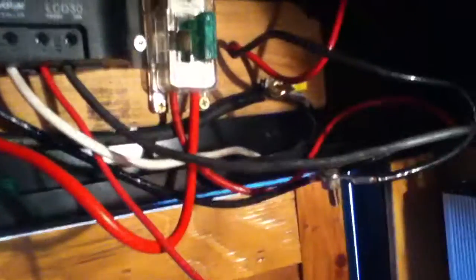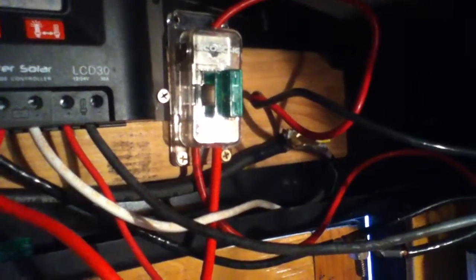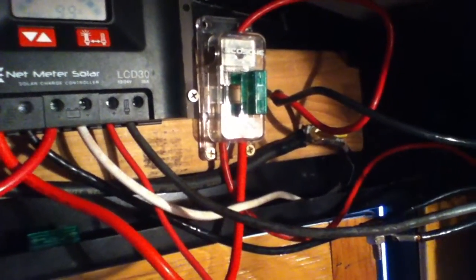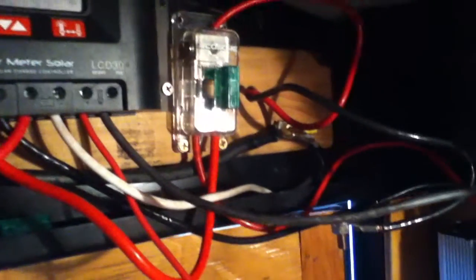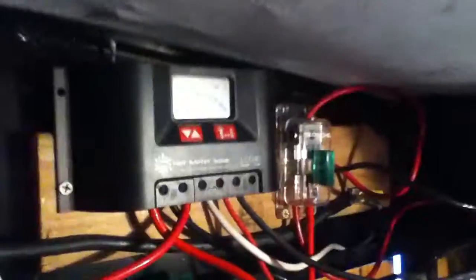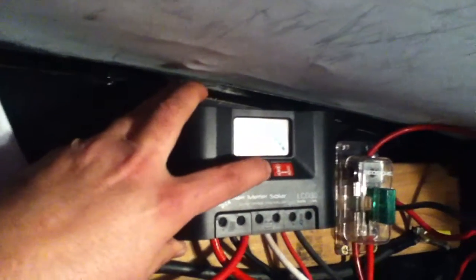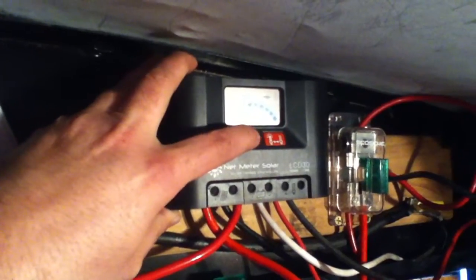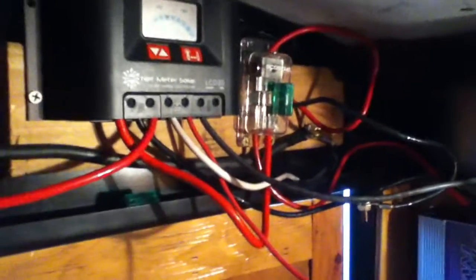I'm thinking I may get another one of these little 30-amp car stereo distribution blocks and fuse the negative as well. I don't think it'll hurt and it might help. At minimum, having a positive fuse is important in case of a lightning strike on the panel array. Right now the system is working really well. It's cold and cloudy outside so there's not much amperage coming off the panels — using about three amps on lights right now, which is normal.